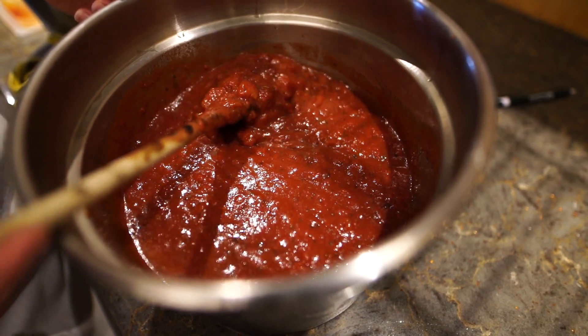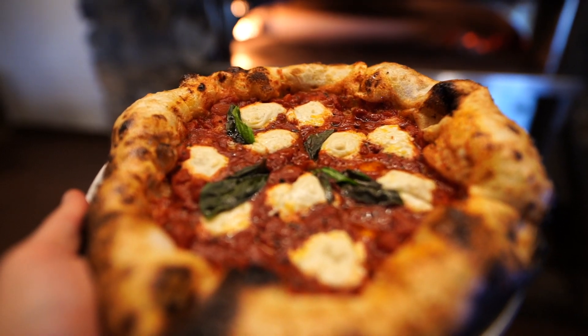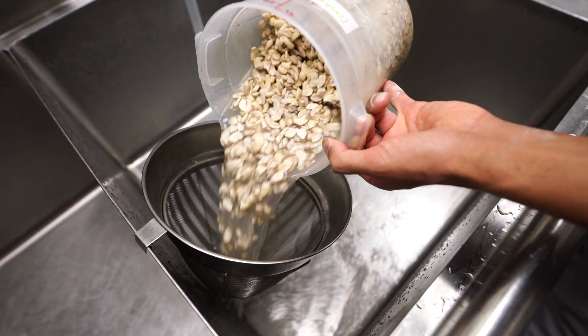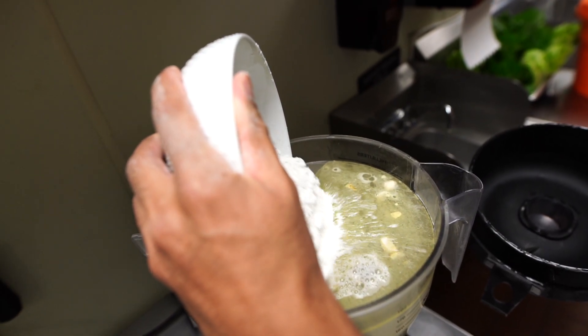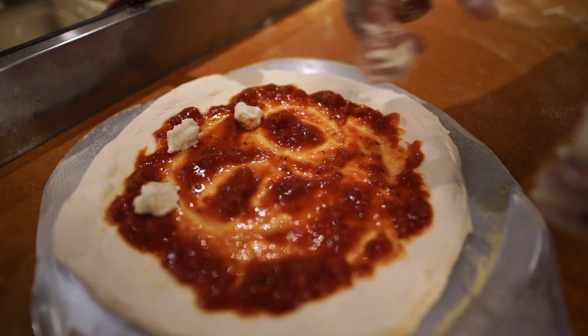Traditionally speaking, a margherita pizza is made with buffalo cheese. My favorite substitute for that is our cashew mozzarella cheese. It's pretty simple — soaked cashews for about 8 to 12 hours, then I add water, salt, lemon juice, extra virgin olive oil, and tapioca starch. Blend it all together, heat it up, and you get a nice creamy cashew cheese.